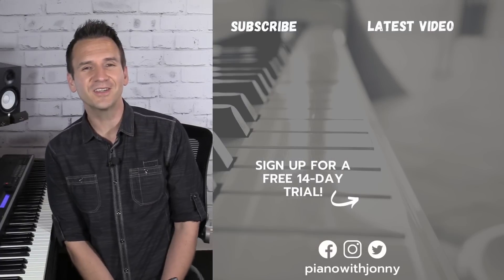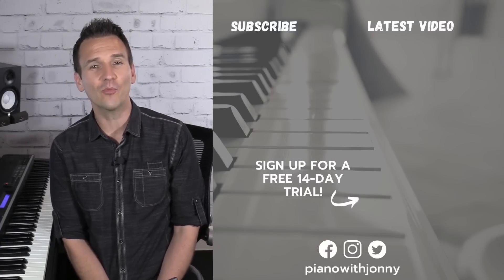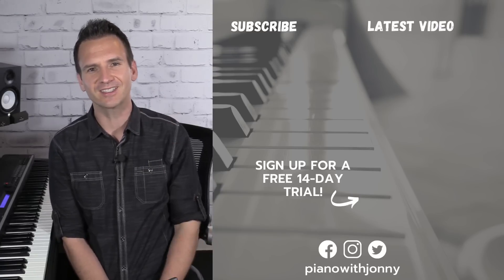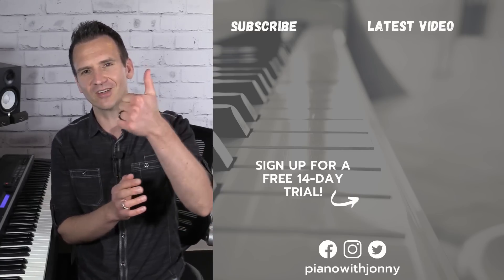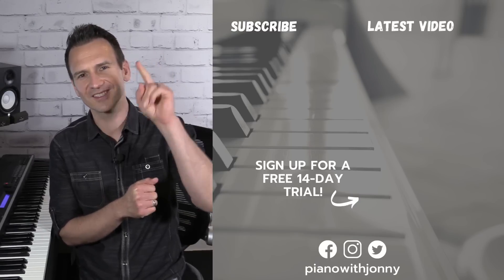Thanks for watching! If you enjoyed the lesson please let me know in the comments. Be sure to check out pianowithjohnny.com — we have over 1,000 step-by-step lessons for all playing levels where you'll learn your favorite songs, styles, and how to improvise at the piano. Thanks for watching and I'll see you in the next one.